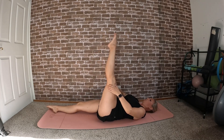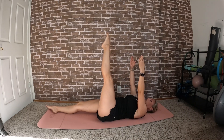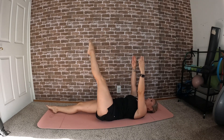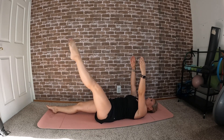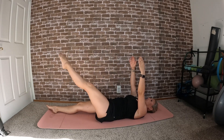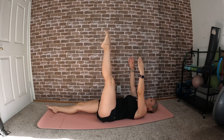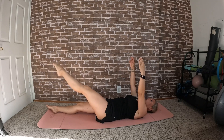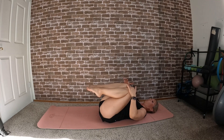Let's do a couple of dynamic hamstring stretches. Arms can be in a T or lifted overhead, and let's draw a circle on the ceiling. Switch sides, then bend that knee down, knees to chest, and roll it out.